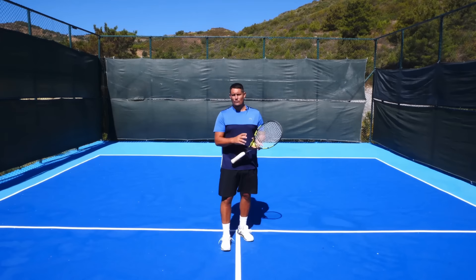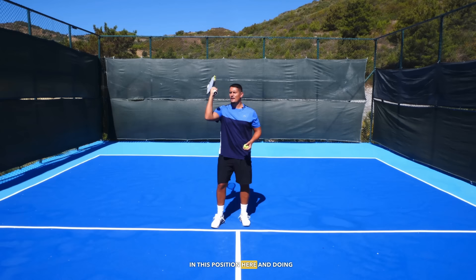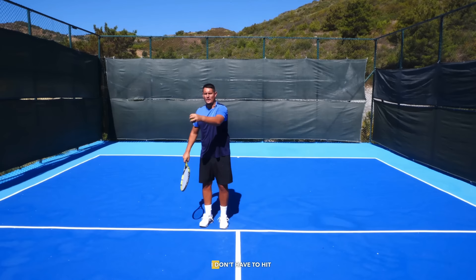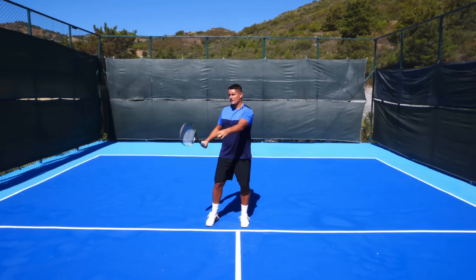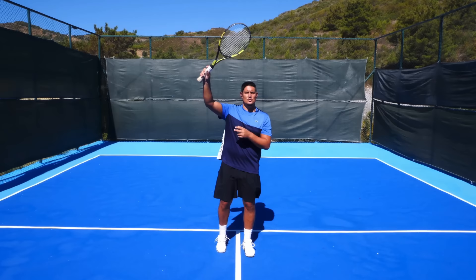It's going to look like this: supination to pronation. Once that starts to feel good, slide the hand down to the top of the grip and do the same motion — supination to pronation. You don't have to hit the ball hard; all you want to do is isolate that feeling of pronating through the point of contact. Finally, the last progression is holding the racket at the bottom of the grip — palm facing your head, pronating: supination to pronation. Do those drills every session for a couple of weeks and you should start to feel much more comfortable with this motion.